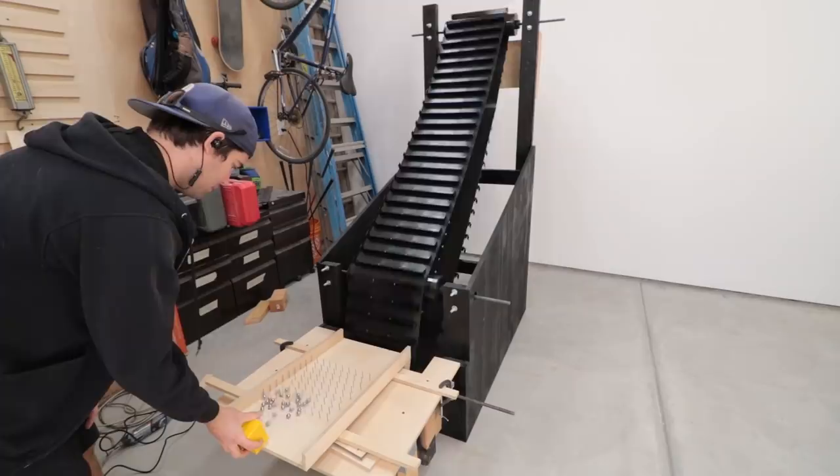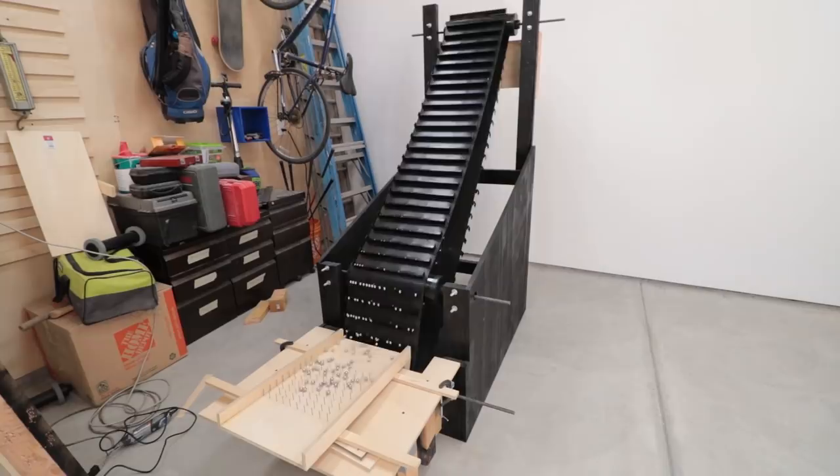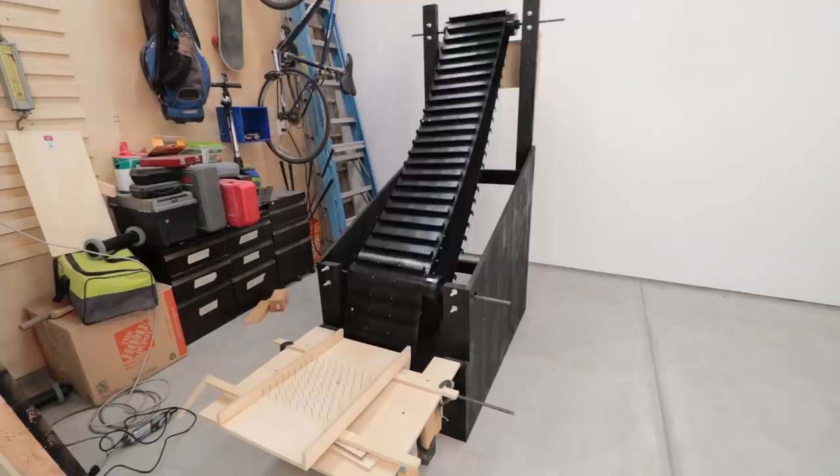The machine is running. It can successfully bring marbles from the bottom to the top, but there are some flaws. Some aspects prevent it from running at 100% reliability. I'm going to fix those flaws and make it much more functional overall.